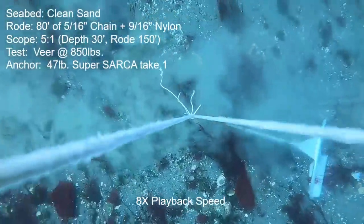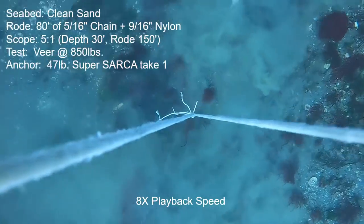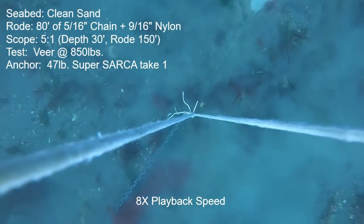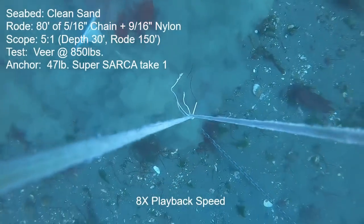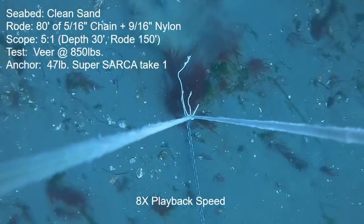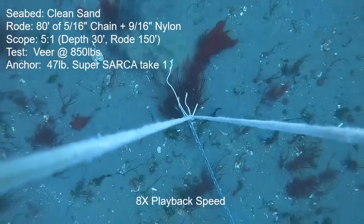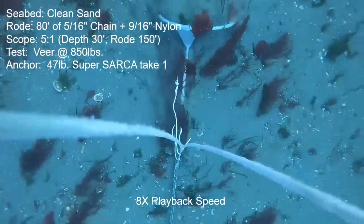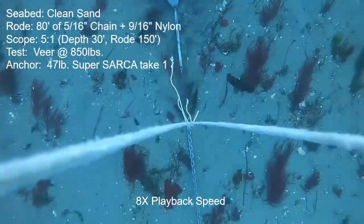Next we have the 47-pound Super Sarka anchor. Notice the large amount of shell present during this pull — I got to thinking I should give it another try. But note how much shell there is for this pull. The anchor did stay engaged nearly perfectly; I felt a lurch at the 20-degree mark and after that it felt pretty good, but we see continuous motion throughout the veer. During the straight-line portion there was continuous motion right up to the maximum of 1,325 pounds.